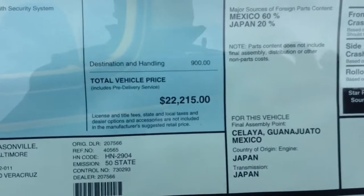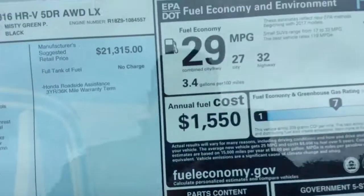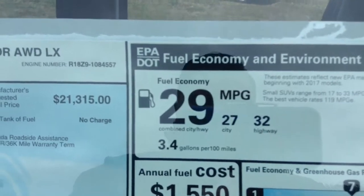Down here you can check out the MSRP — $22,215 — and gas mileage: 27 city, 32 highway, with an overall combined of 29 miles per gallon.